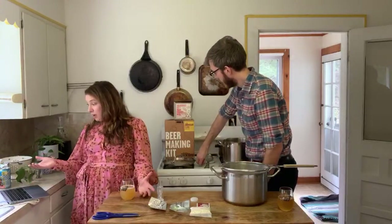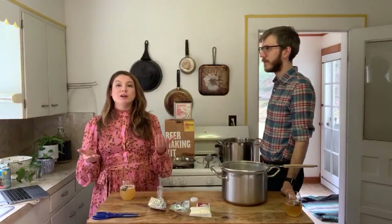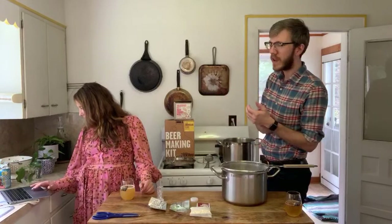If you have malt that's a year old, can you use it? Yes! Taste it first — grain doesn't go bad the way meat or dairy would. It just might get a little stale like old cereal. If it tastes metallic, stale, or like damp cardboard, that's what your beer will taste like, so don't use it. If it tastes like an all-natural Kashi cereal, totally brew with it.